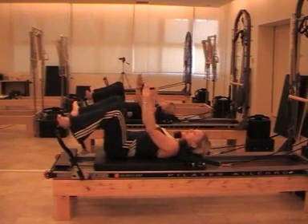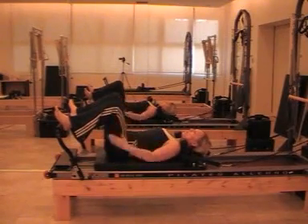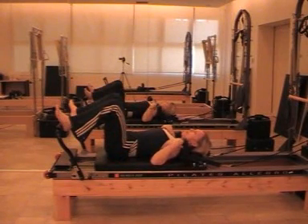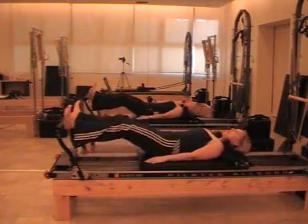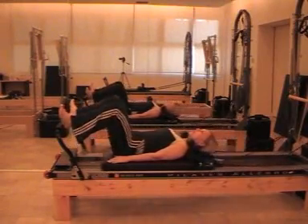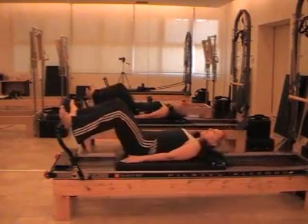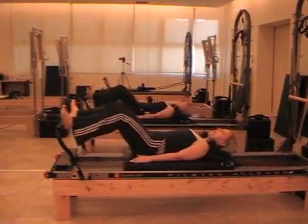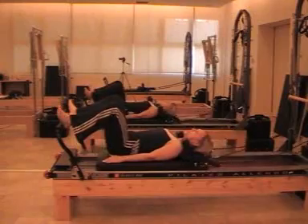Powerhouse engaged. Laterally rotating my feet on the footbar, but still within the width of the frame of the performer — no wider than the frame, about shoulder width. So naturally rotating and holding it. Breathing out to breathe in. Head in line with the spine. This is naturally rotated — eight to ten repetitions, slow and controlled.